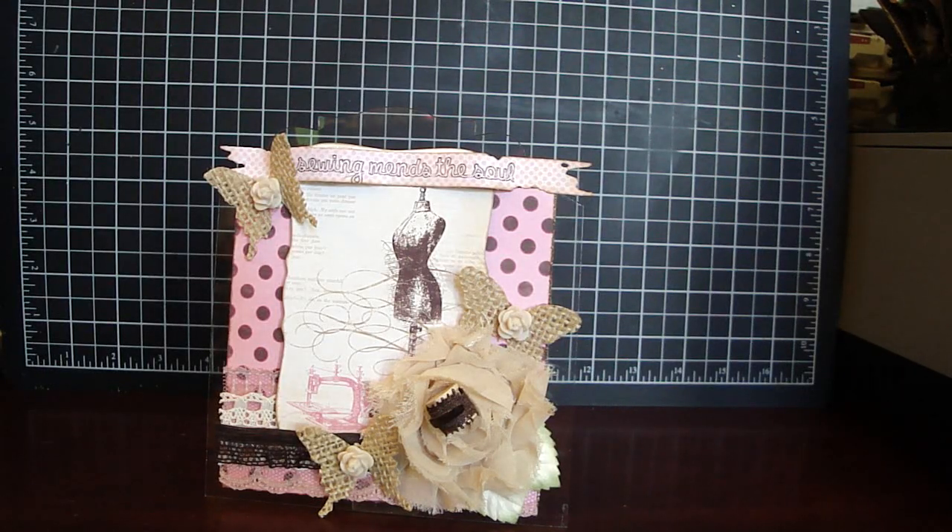Hi everyone. I'd like to share with you a project for the Piece by Piece. I created a picture stand using some AccuCut Craft Clear Sheets. It's the .007 and it comes in 8.5 by 11 sheets, either in a pack of 25 or 50.